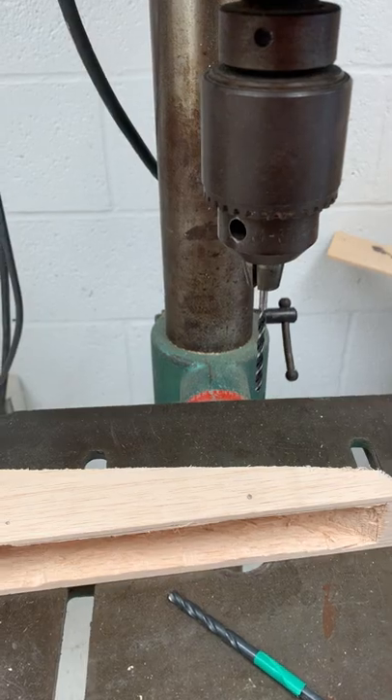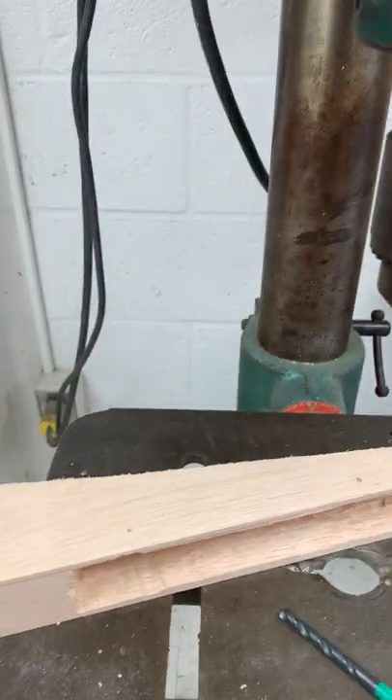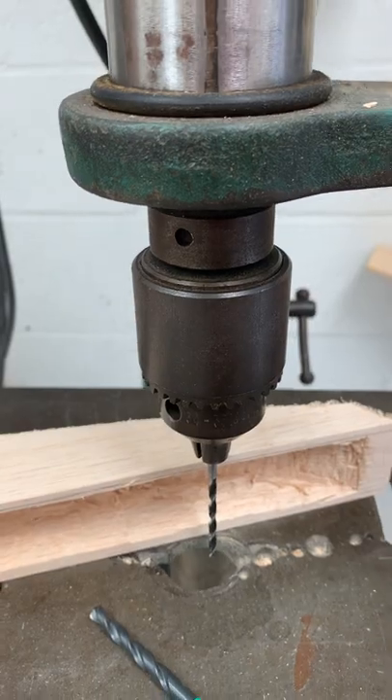What you might find is that you need to mark it on both sides and drill from both sides, if your drill bit is not long enough to go all the way through your car. Though I believe this drill bit will be long enough to go all the way through, so we should be good to go.